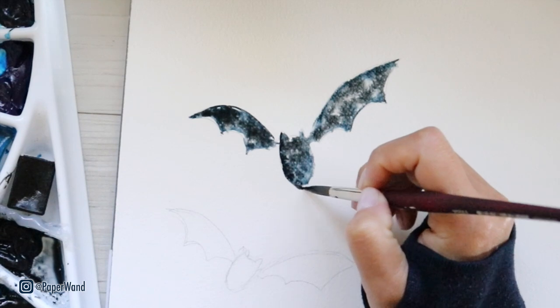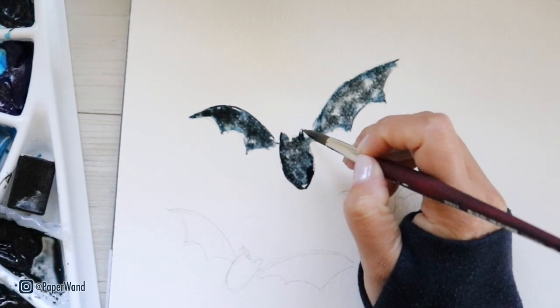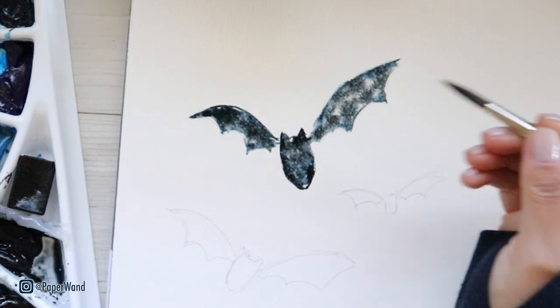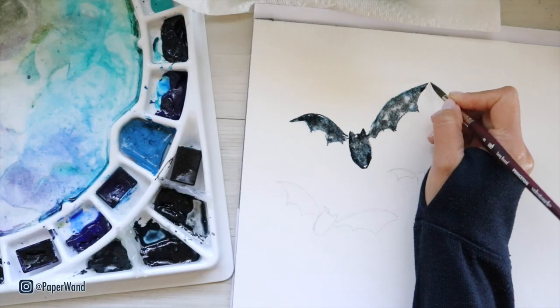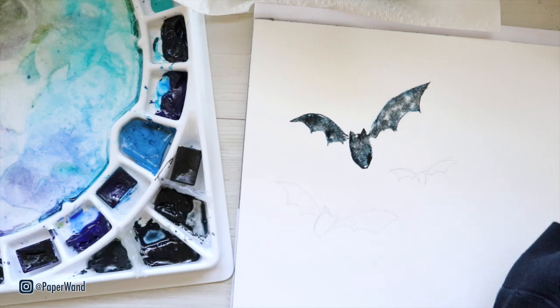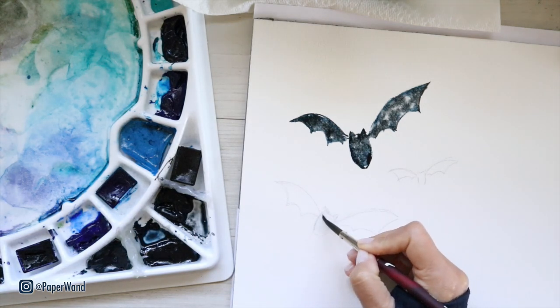While your bat shapes are still wet you can refine some of those edges. Using the end of my brush I'm making some of those little areas a little bit more pointy and defined. When it dries it's a lot harder to do that, so while it's wet you can manipulate the borders and edges of where the water and paint are sitting. Let's move on and let that first one dry.